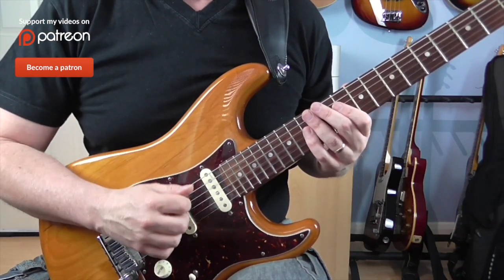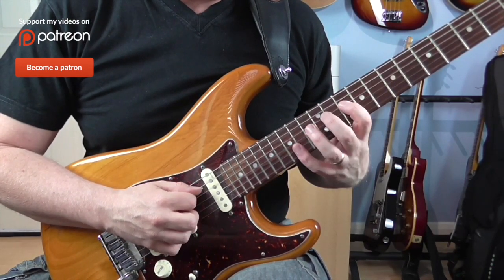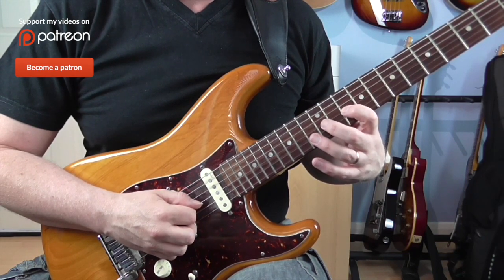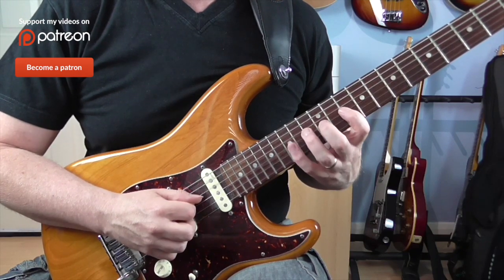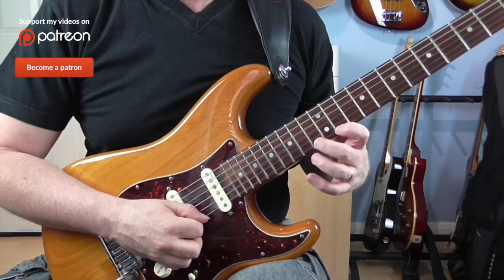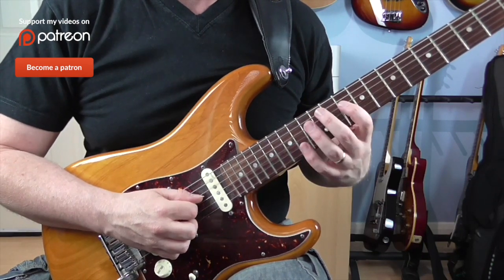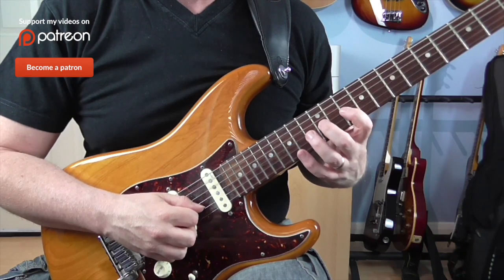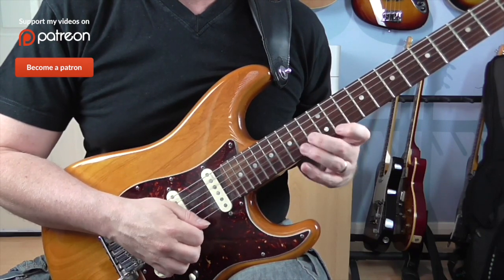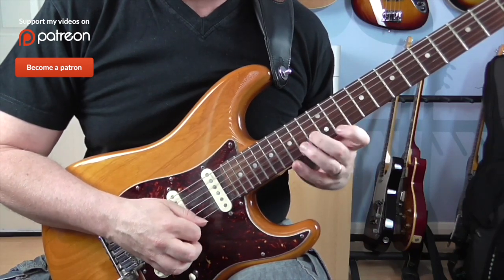Now we're basically going to do the same thing one octave higher. Note-wise, on the D string we've just got 10 and 13. Then on the G string 10, 12, and 15. Then just 13 on the B. And then 11, 13 and then 11, 13 on the E. It's going to be exactly the same picking as before: up, down, down, down, up, down, down, down, down, and up.